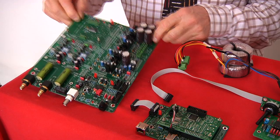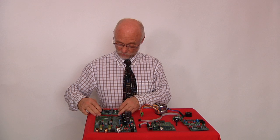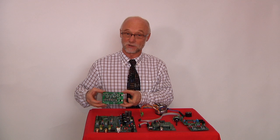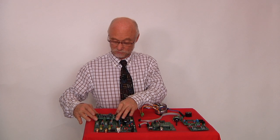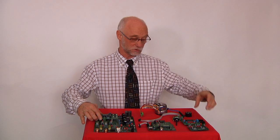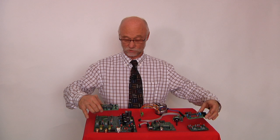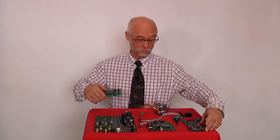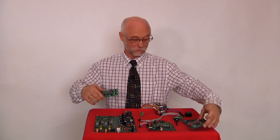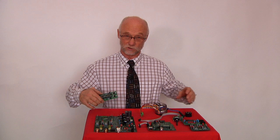Here are the parts. We have the main board here, and here we have the Burr Brown DAC board, and it simply snaps right into place. Now if you want to change the acoustic personality of your unit, you can exchange this for either the Phillips unit, the Wolfson unit, or an analog unit that's also available on the website.